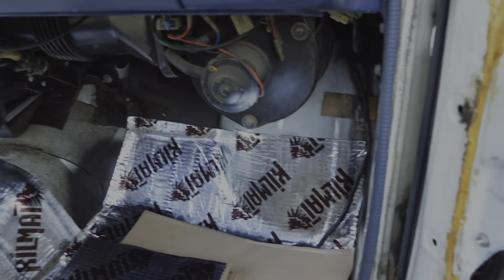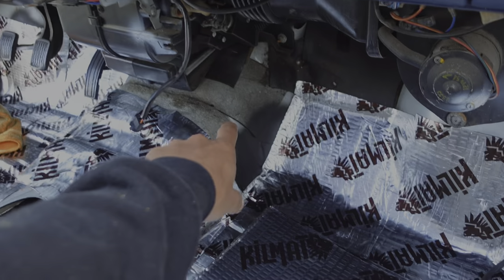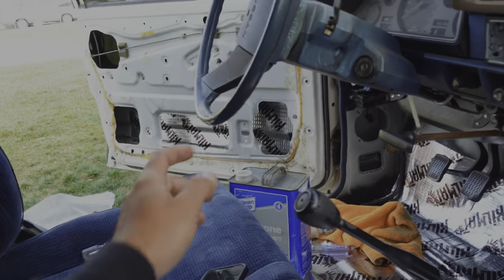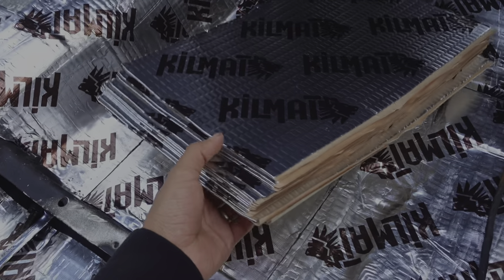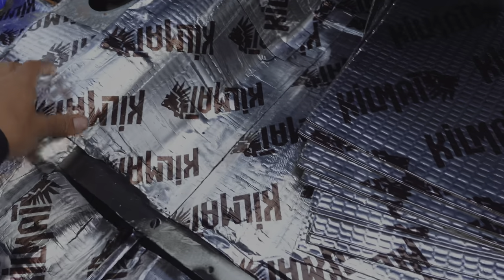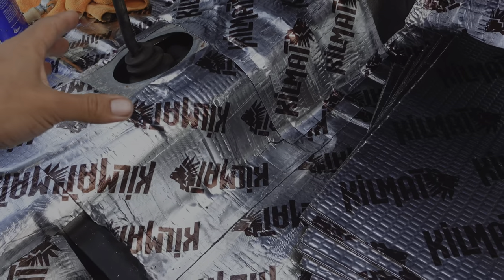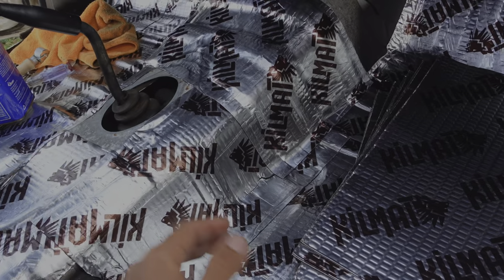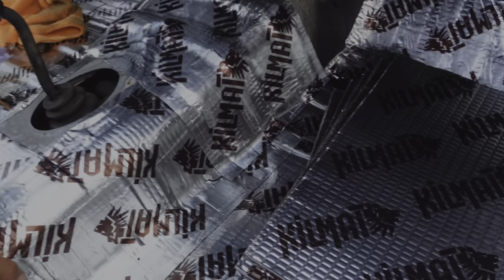I'm just about done covering everything. I'm going to cut a couple of these pieces and stick them in parts, but for the most part under the seat is done, back here is done. I did the inside of the doors — I'm going to have speakers right here so I doubled it up there. Right now I have 13 sheets left; I started with 47, so I got about 34 on the truck, give or take, since I screwed up a couple. I had to throw one away, so around 33 to 34 sheets — that's what this took for a single cab 720.